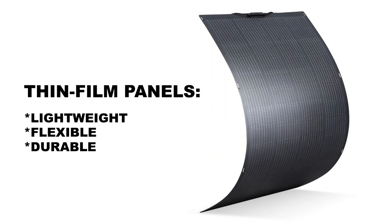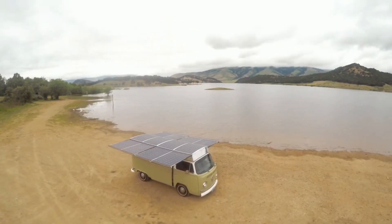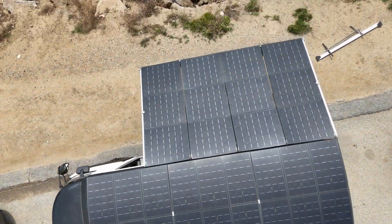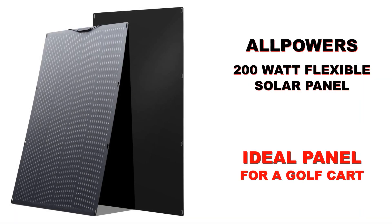Now with the advent of thin film solar panels, we have the opportunity to put panels all over vehicles and not increase the weight. So it's a match made in heaven. And what we're going to be looking at today is one of what I consider the most ideal solar panels for a golf cart.